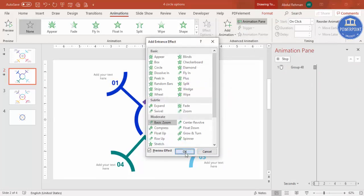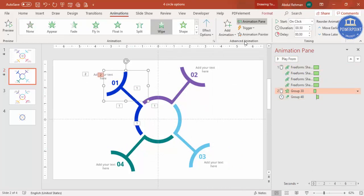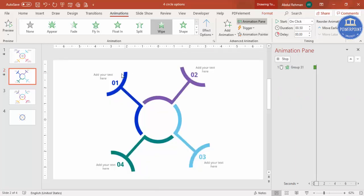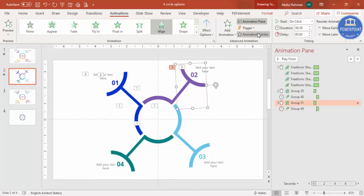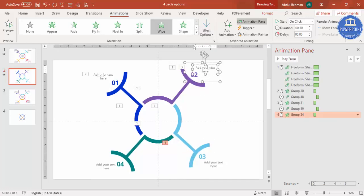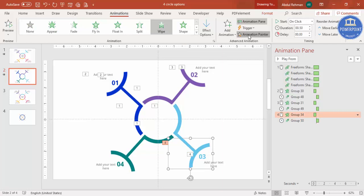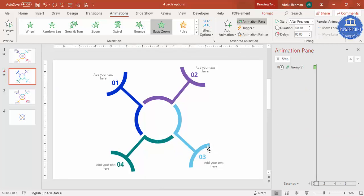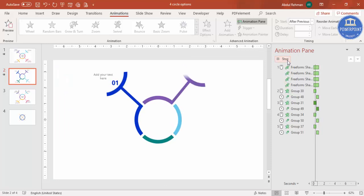For the text elements, apply a Basic Zoom animation set to 'After Previous'. Use the Animation Painter to copy this animation and apply it to the remaining text boxes. Adjust the order and direction (top, bottom, etc.) as you prefer in the Animation Pane. Playing all animations shows a smooth, polished sequence — a simple yet powerful design slide for your presentation.